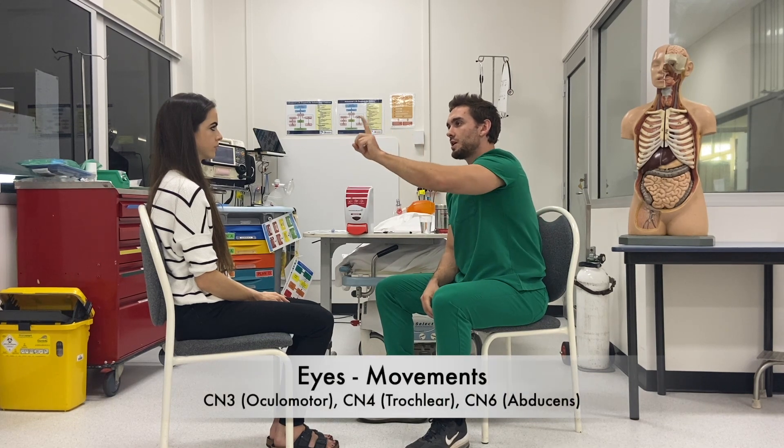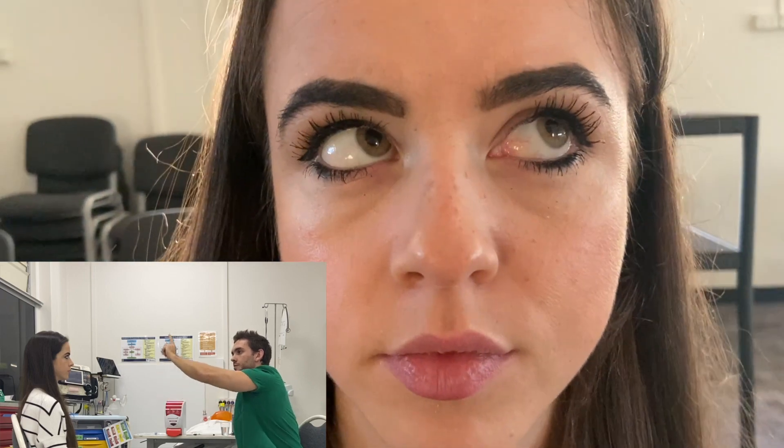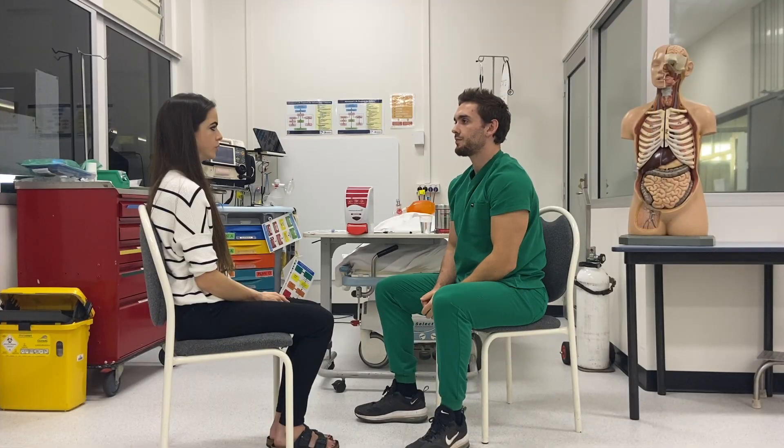Keep your head still and follow my finger with your eyes. Any pain? Any blurriness? Excellent. And there's no nystagmus on assessment either.